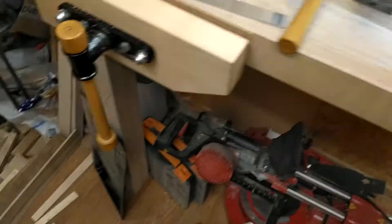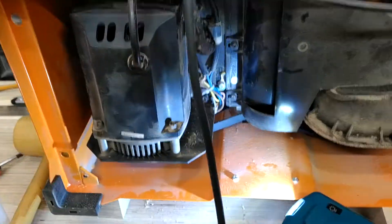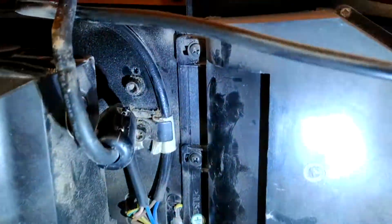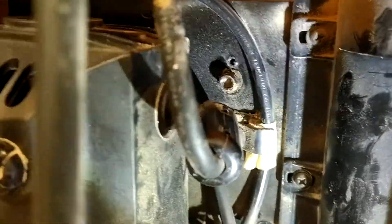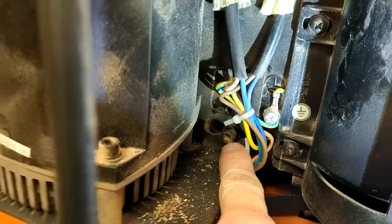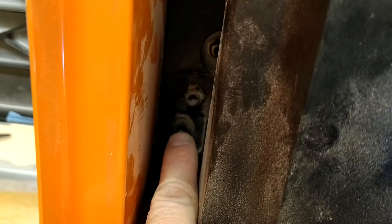Basically, you have to take off the bottom cover. There are four skew screws that are holding it in place — this one, this one, this one, and this one.